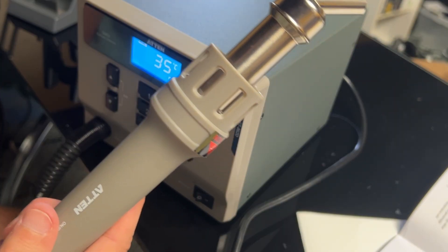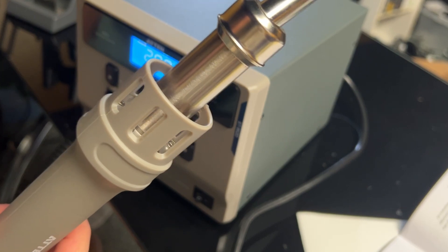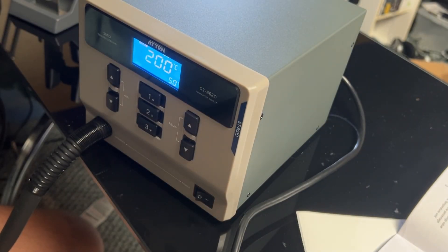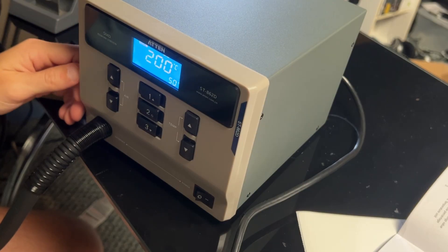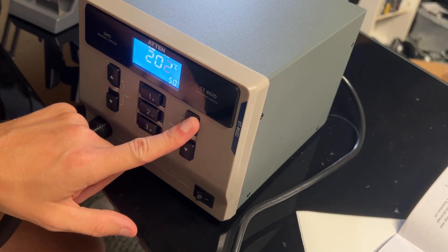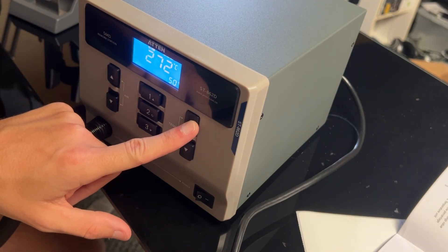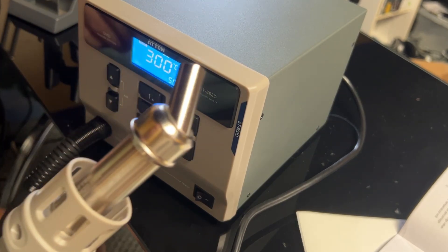The moral of my story continues to be: don't buy cheap equipment. If you're trying to do difficult work, you don't need to add any more complications or issues to your job. Yes, this station was four times more expensive, but that doesn't matter if the cheap station is not able to do the job you bought it for. It could be a dollar, but if it doesn't work, it's a waste of a dollar. In this case, it was a waste of $60. Another lesson learned.